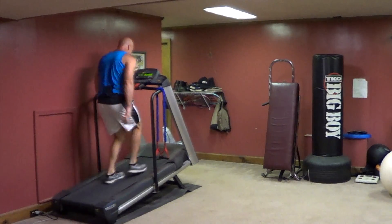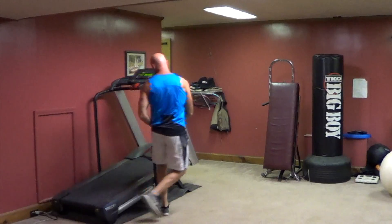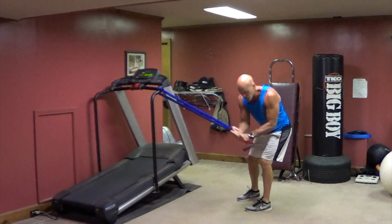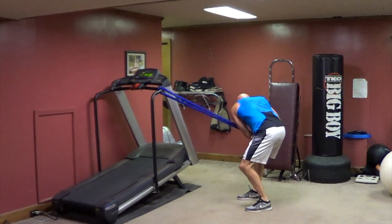Not going to hold on. Hold it like a baseball bat. You're crunching and twisting. Move back to make it harder, or put more bands together.